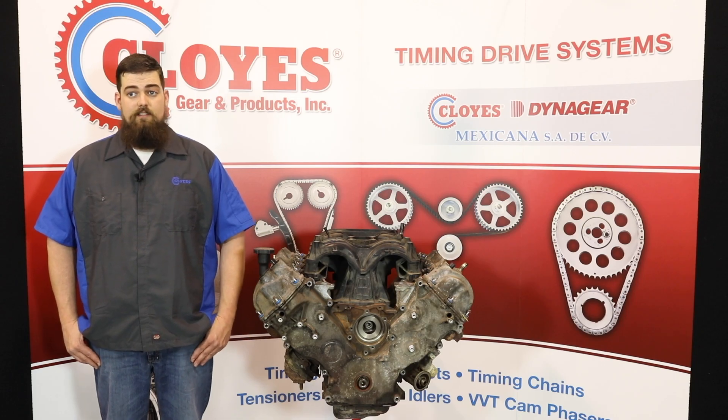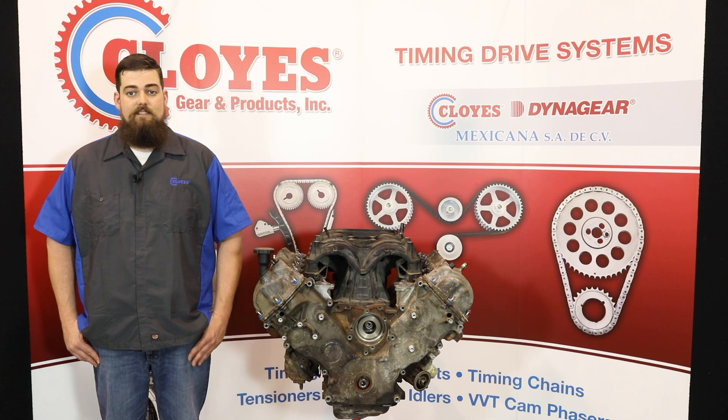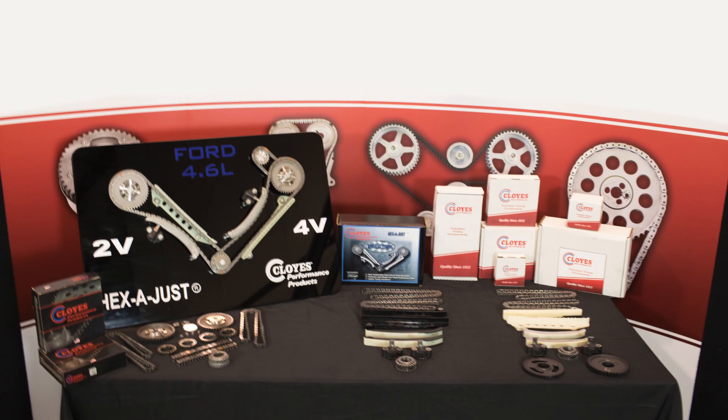Cloyes has exclusively developed and designed critical components for our kit coverage. We have 23 total kits that cover stock replacement modular applications from 1994 through 2011. We also have a full line of billet high-performance adjustable premium product for a limited time. The focus today is the installation of the 90391SB timing kit for all 5.4-liter 3-valve engines from 2004-2010.